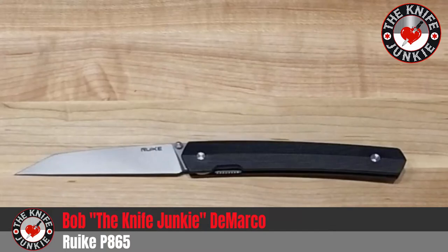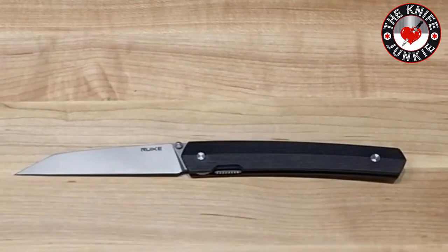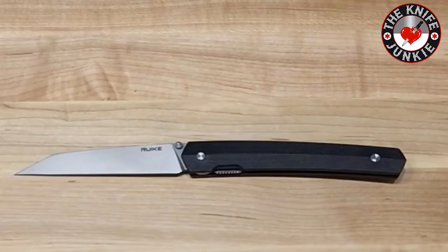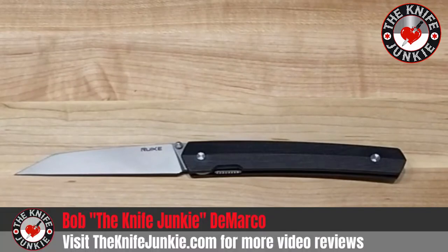Hey everybody, I hope you're enjoying this fine day. I wanted to show you this Rake P865 — rolls right off the tongue — the P865 liner lock knife from Rake. It's a knife I was attracted to initially because of its long and slender wharncliffe blade. I've been very into wharncliffes recently and I've been wanting to try out a Rake for a while. This originally came out only in Canada through Rake Knives Canada, and then it was recently released into the rest of the world, starting showing up in places like Blade HQ. So I got one and I'm very happy I did.